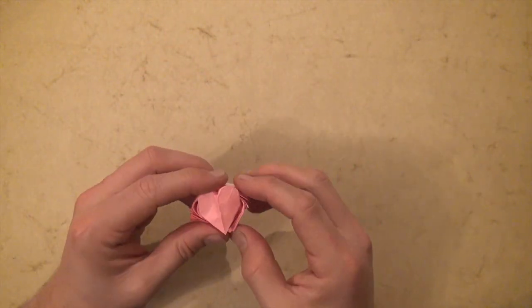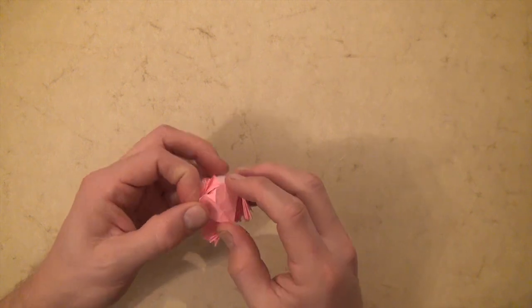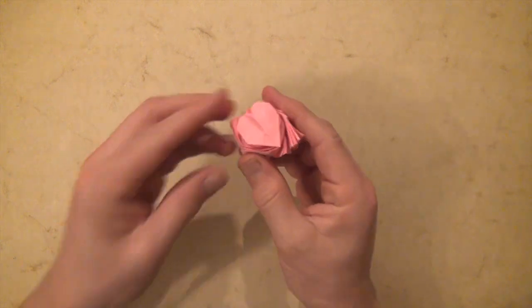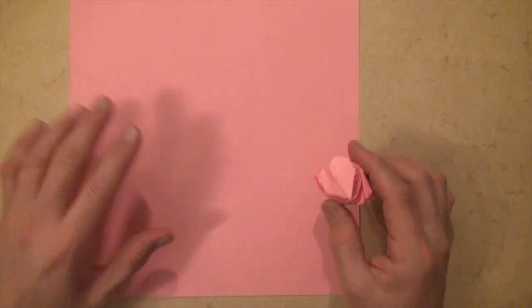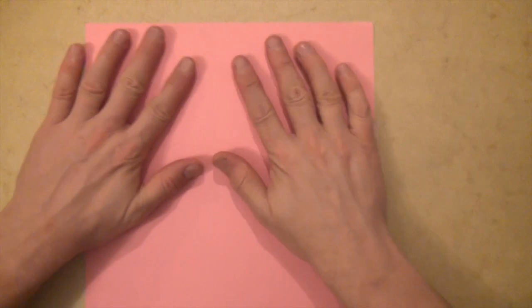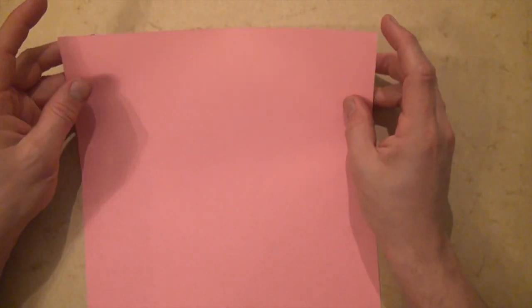It's a rather difficult model so I'd recommend first trying one of my easier flashers. This model is folded from a 10-inch square. You could try it from a 6-inch but I recommend a 10-inch. This one is white on one side but you could even use an 8½ by 11 sheet of printer paper.